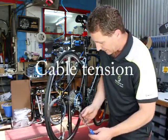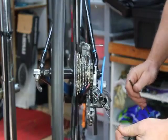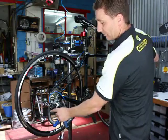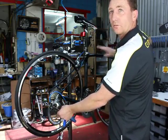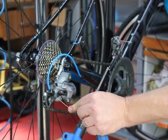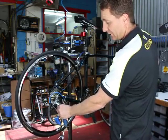Now we move on to cable tension. Once our limits are set, release the cable completely from the back of the derailleur. Make sure that it is in the lowest gear — that's applicable to mountain bikes, road bikes, doesn't matter what sort of gearing system it is. Just light pressure on the cable, change your gear shifter until you get down to the lowest gear.